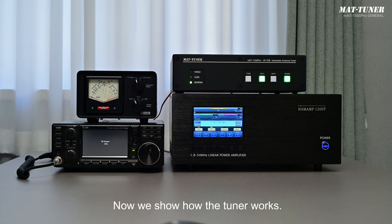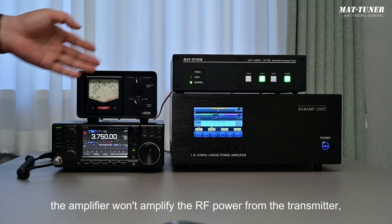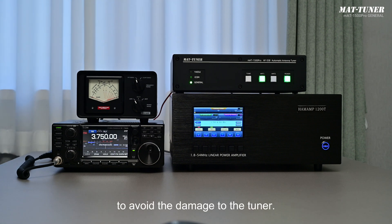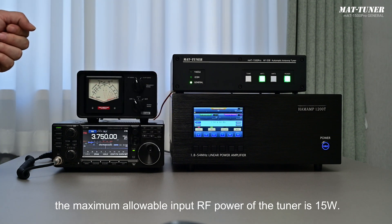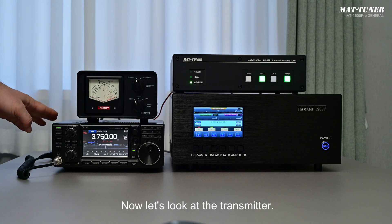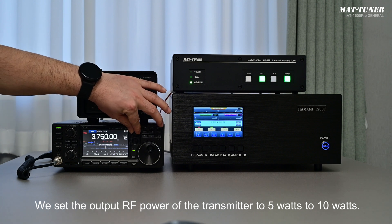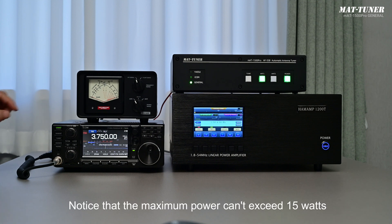Now we show how the tuner works. First, switch the amplifier to the standby state so it will not amplify RF power from the transmitter and damage the tuner. During tuning, the maximum allowable input RF power of the MAT1500 Pro Tuner is 15 watts — usually 5 to 10 watts, with 10 watts recommended. Excessive power will damage the tuner. The current band is 80 meters. Set the output RF power of the transmitter to 10 watts — the maximum must not exceed 15 watts.